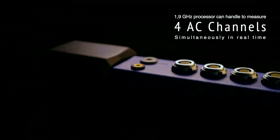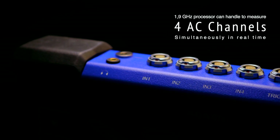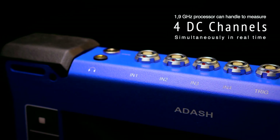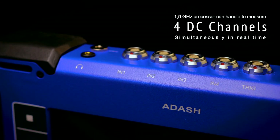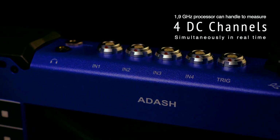VA5 Pro is powered by a 1.9 GHz processor which can handle measuring 4 AC vibration signals, 4 DC — for example process value signals — plus speed. All these measurements are measured simultaneously in real time.